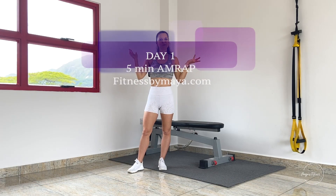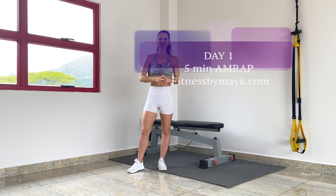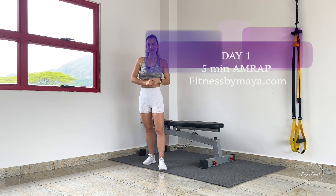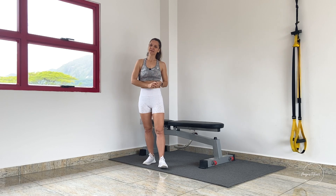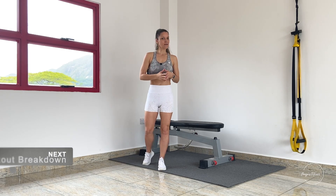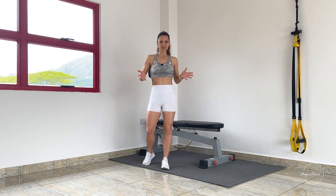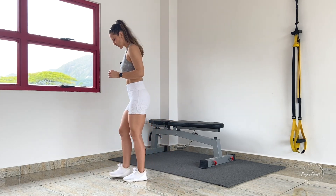Hi everybody and welcome to Day 1 of our 21-day speed challenge with five-minute AMRAP workouts. Today is Day 1 and it's a lower body day. We're going to have three different exercises, each done for 10 reps, and we have only five minutes to complete this workout.